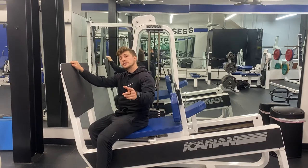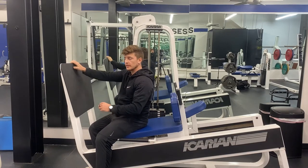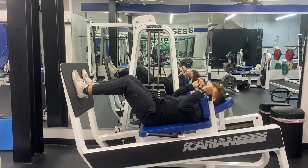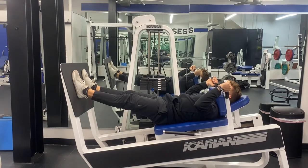Eric Okiski here. Today I'm going to teach you how to do the hack squat machine. Start out with your hips at or below 90 degrees. From there, push through the sled, focusing on driving through the whole foot.